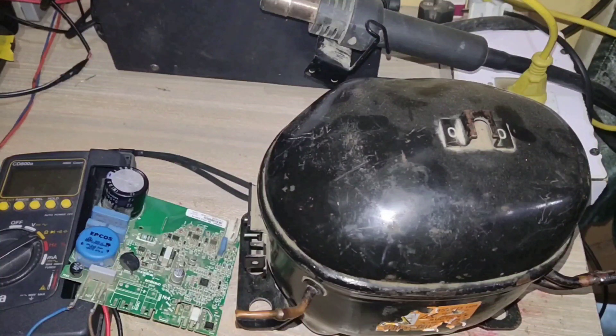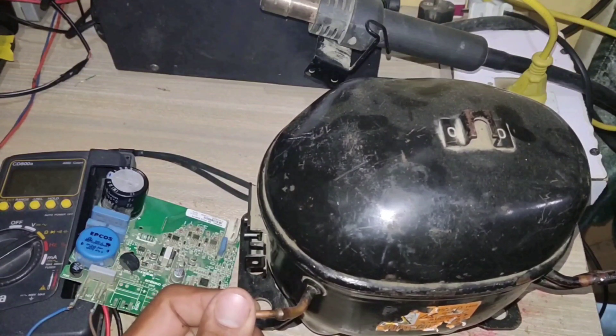This video is about inverter compressor winding testing and how to run an inverter compressor directly without the VSD drive. Here I have an inverter compressor, the VSD drive, and a multimeter.